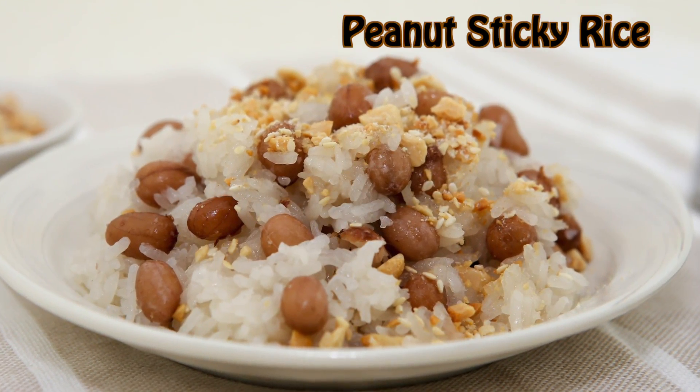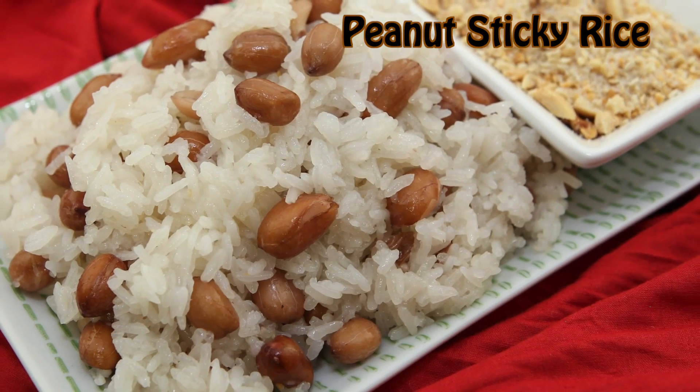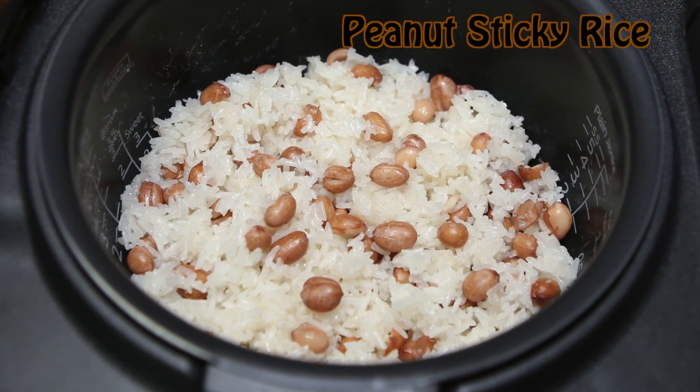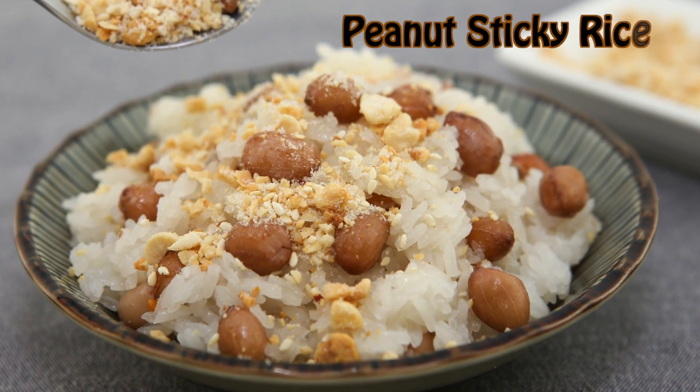Hey friends, looking for some delicious breakfast options? This recipe for peanut sticky rice is hearty and satisfying. With minimal ingredients and prepping, your rice cooker does most of the work in this easy recipe.